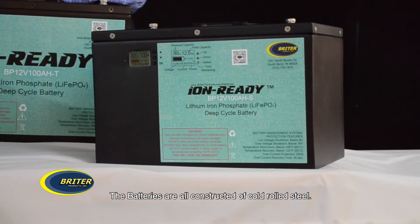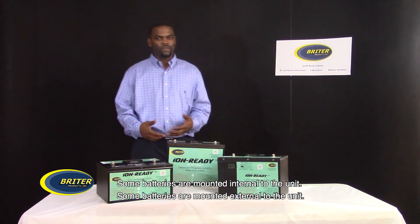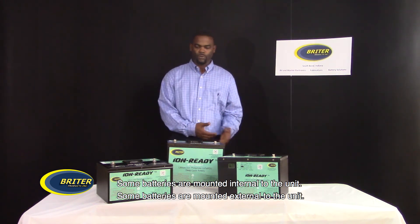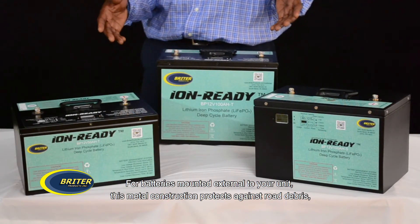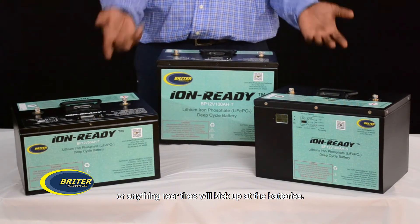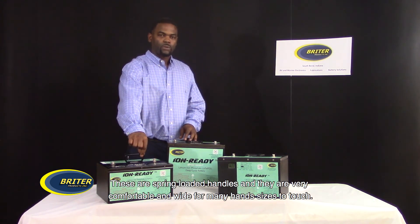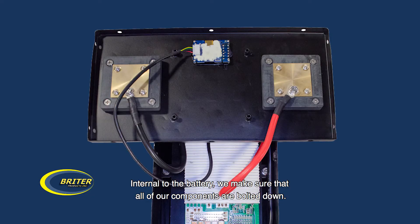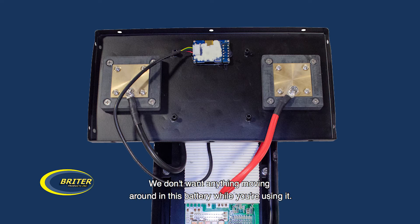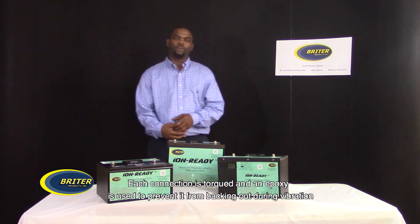The batteries are all constructed of cold-rolled steel. We chose the cold-rolled steel for multiple applications. Some batteries are mounted internal to the unit, and some are mounted external. For batteries mounted external to your unit, this metal construction protects against road debris or anything that rear tires will kick up at the batteries. All of the batteries have a built-in spring-loaded handle — very comfortable and wide for many hand sizes. Internally, we make sure all components are bolted down. Each connection is torqued and an epoxy is used to prevent it from backing out during vibrations.